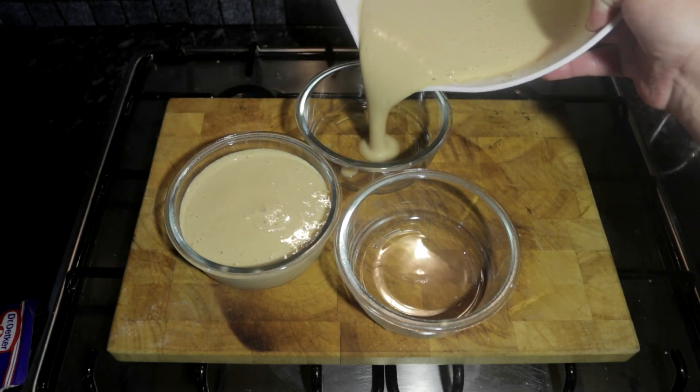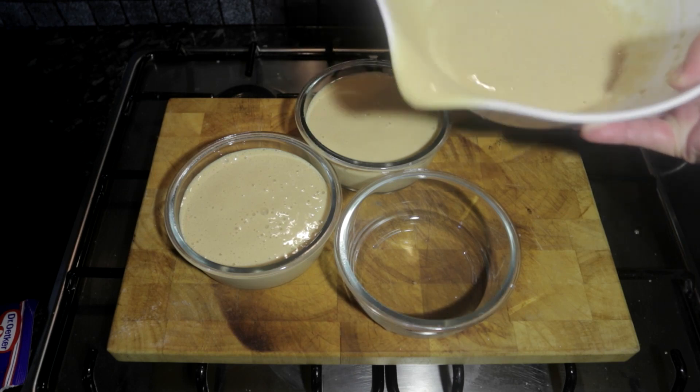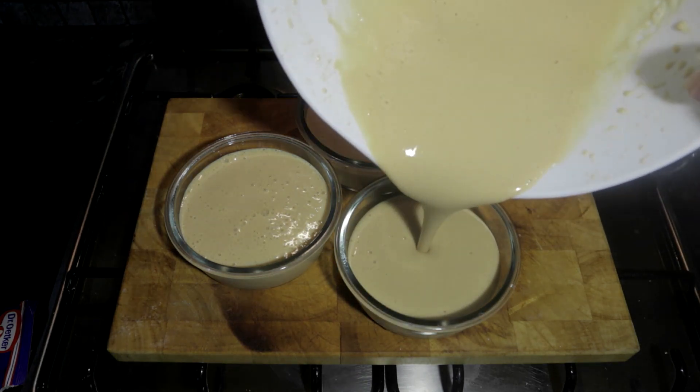Once you've done that, you are going to leave the mixture to harden, and then it will be ready to be eaten.